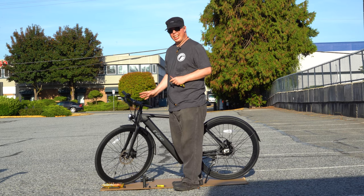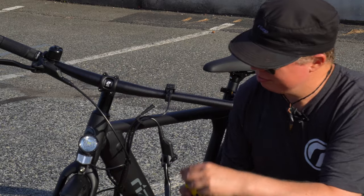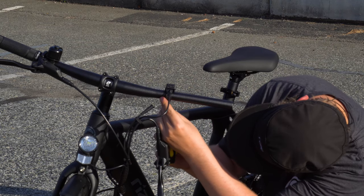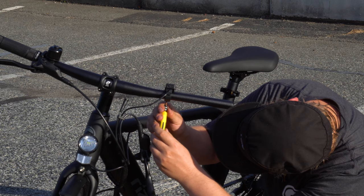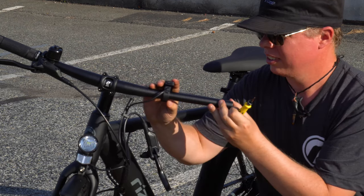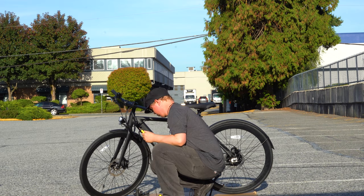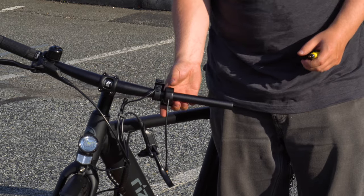Whichever side you decide, you're going to have to loosen it up and shift it over appropriately to fit. Once loosened, slide on your thumb throttle.